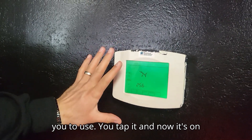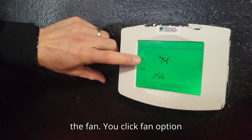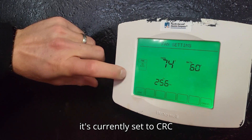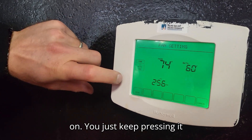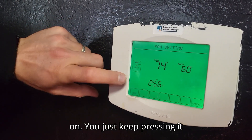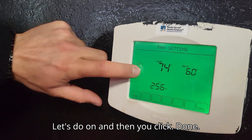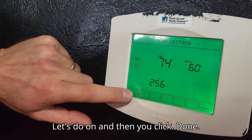You tap it and now it's on. Click the fan option and you'll see that there's auto that it's currently set to. You just keep pressing it until you get to the setting you want — let's do on — and then you click done.